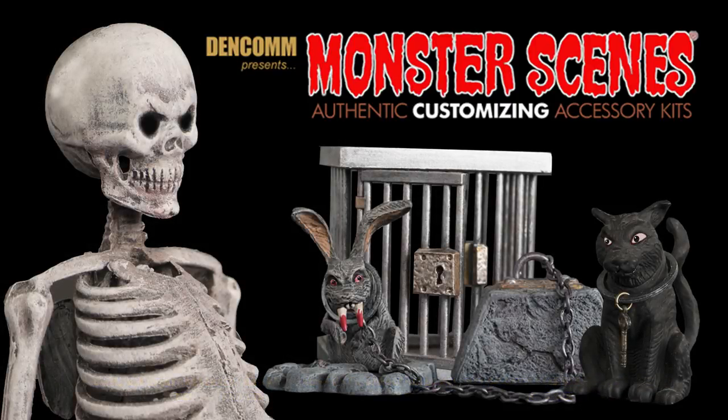This episode of Monster Milo Review, we have three excellent additions to the Monster Scenes collection, including the saber-toothed rabbit, the feral cat, and the skeleton, all sold separately and brought to you by Dencom.